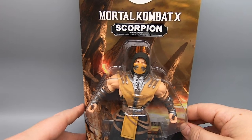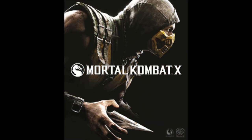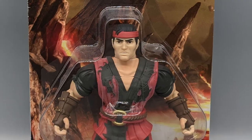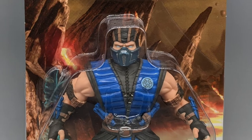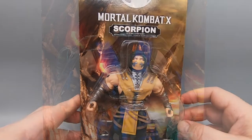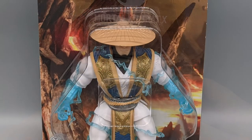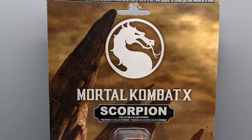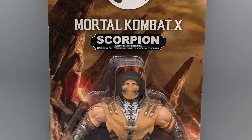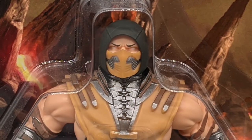So way back in 2015, the video game Mortal Kombat X was released onto the public, and along with it were a line of action figures based on the characters from the game made by Funko, but in the spirit of the Masters of the Universe figures. This may have seemed confusing to some people at the time, as there was no retail Masters of the Universe line when these came out.